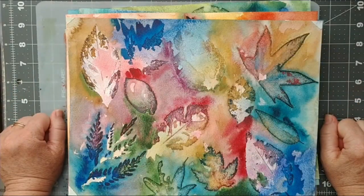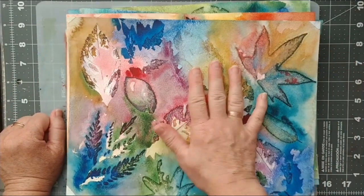Good morning, thank you for stopping by and welcome to A Crafter's Story, it's Celeste here.